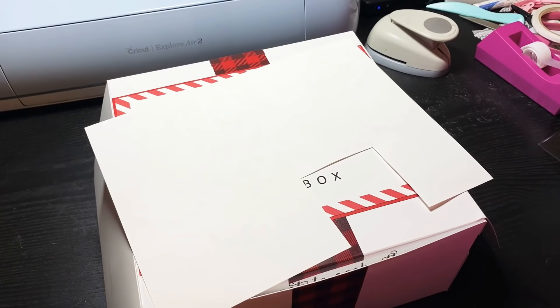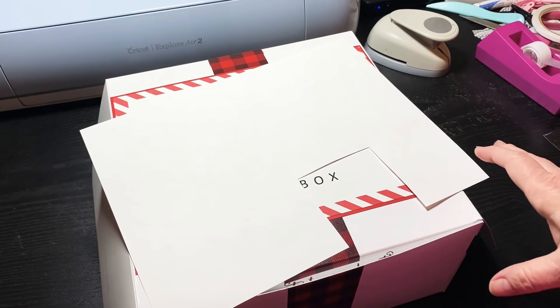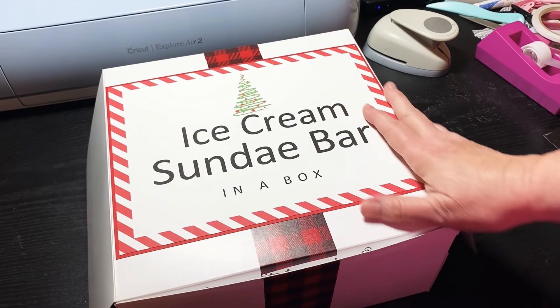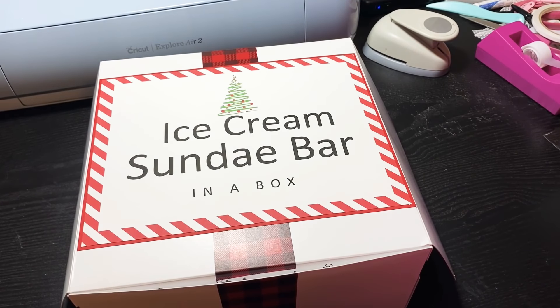Hey y'all, this is Dina, welcome to my channel. I have a project share for you. At my work this week we're going to have a little Christmas party and we're supposed to bring a gift for at least fifteen dollars — it can be a white elephant or whatever. I was surfing on Pinterest and I happened to see this — it was actually sold on Etsy — an ice cream sundae bar in a box, and I thought I am going to create that for my gift.